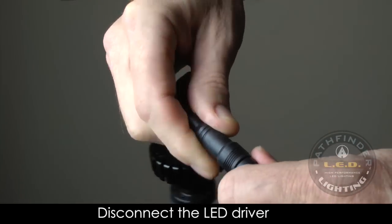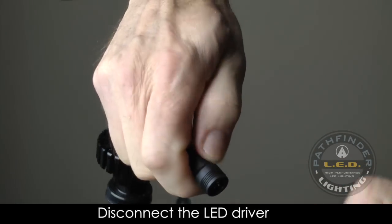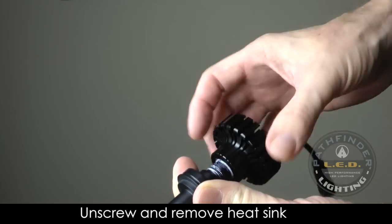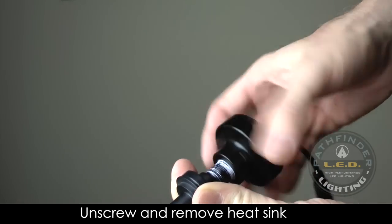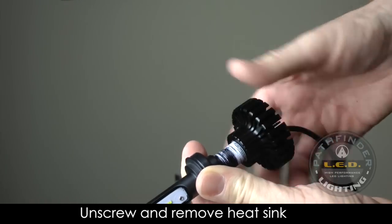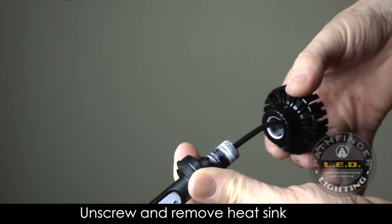Prepare your LED kit for installation by removing the LED driver from the back of the LED. You'll also need to unscrew the JetPro heat sink from the back of each LED. Be careful not to remove the white thread lock material during this process.